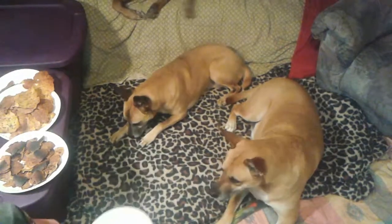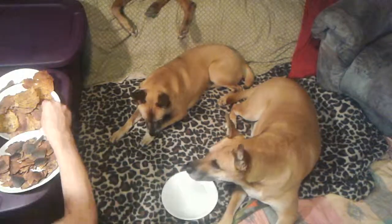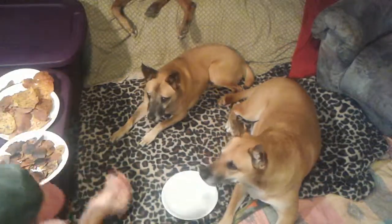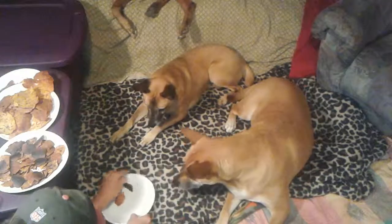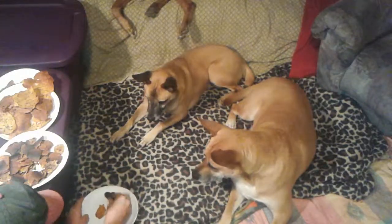Good job, Bud. Take this, put a new treat on a new plate. Now entice this little one over here with another one.